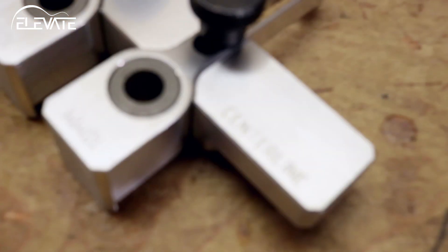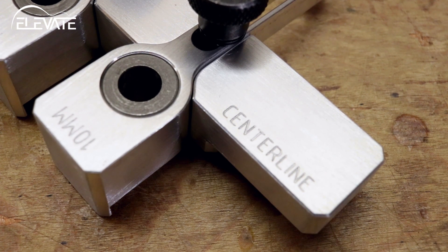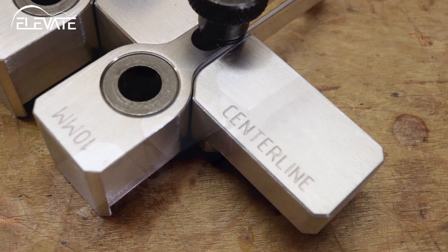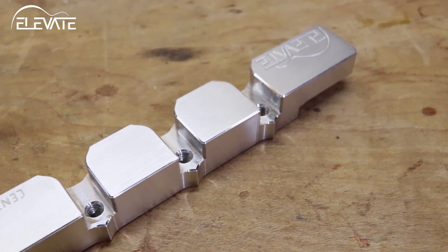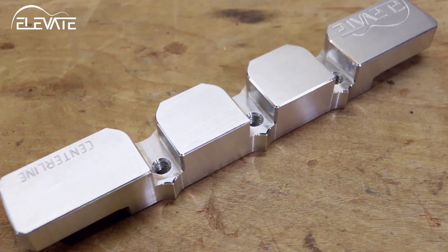The body of the jig has a few features that make it easy to locate on your headstock. First, the centerline edge of the jig is marked for easy reference. Next, the side of the jig has three points for aligning the body with the location of your tuner layout.